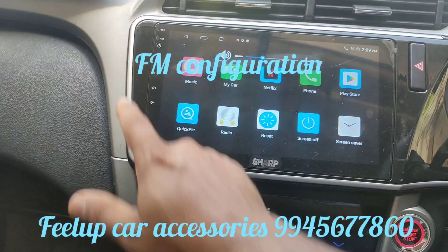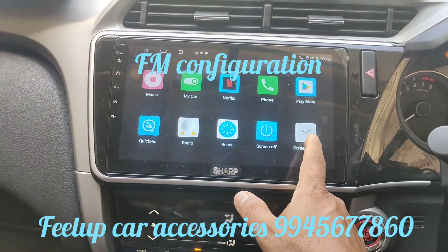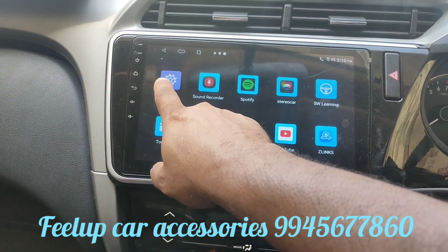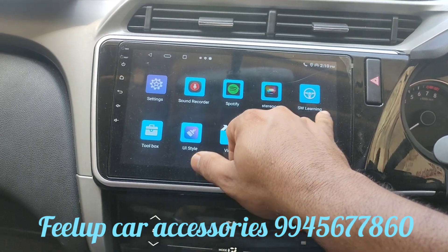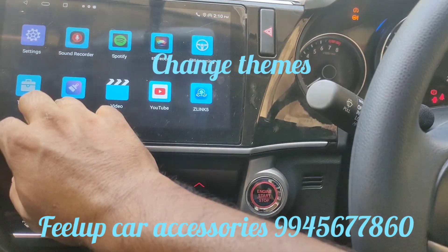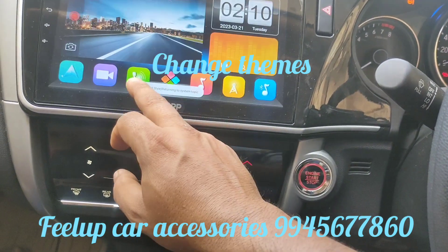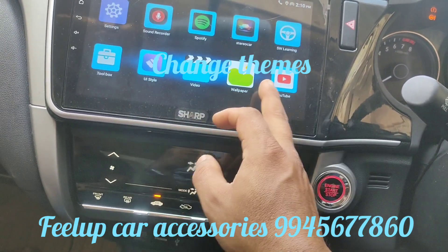I'm trying to mute it to avoid copyright issues on YouTube. Settings has all the Android sound options, recording, Spotify, studio, and car software. The learning feature is used for configuring your steering volume control. You can also change UI themes as needed.